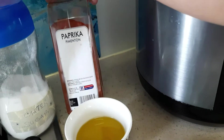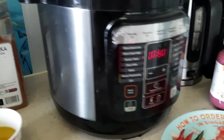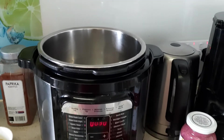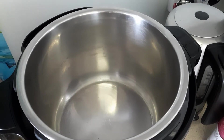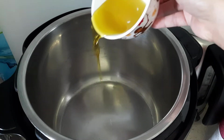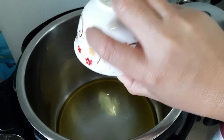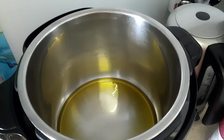I have olive oil, paprika, and sugar. I already have my pot heated. To get started, we're gonna put some olive oil — about five tablespoons. You can use regular cooking oil, but olive oil is good for hair and skin.